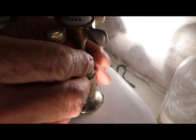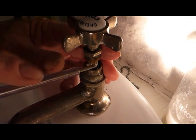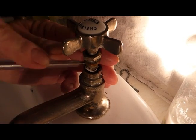Wind it through, keep going until it's all inside there. You should be able to push it down with the actual spout a bit. Whatever's left, poke it down with a screwdriver so it goes down inside the tap.